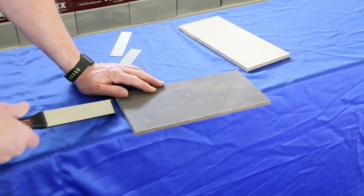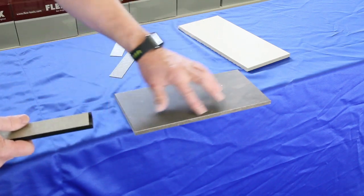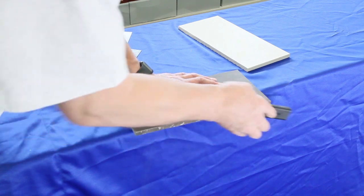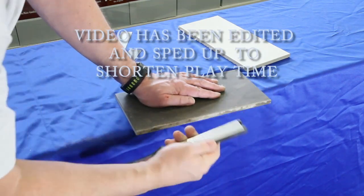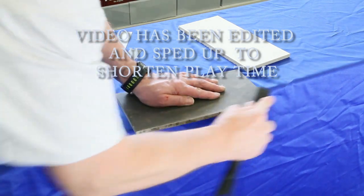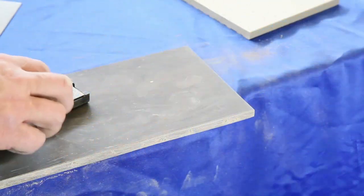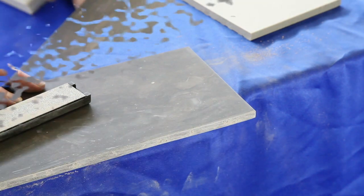We're going to take the Edgecraft diamond file, start with the coarse grit. You can see this rough edge we have here. First we're going to smooth out the edge and then put the bevel back onto it. Hold it at about a 45 degree angle. With the coarse grit we've removed all the rough stuff and put the bevel back on. As you can see on the natural stone, we have a nice clean crisp line now — no jagged edge, it looks really good.